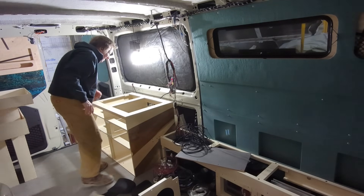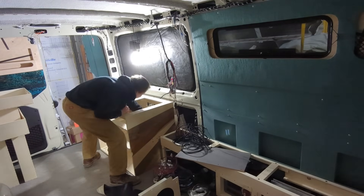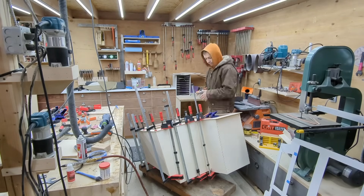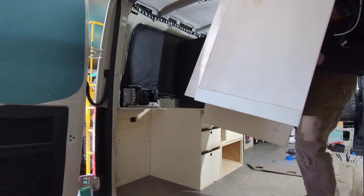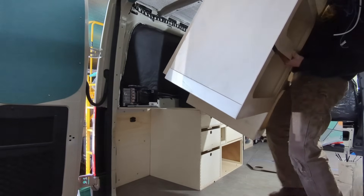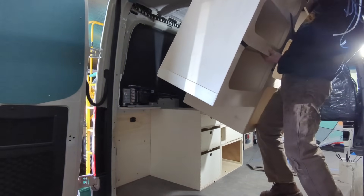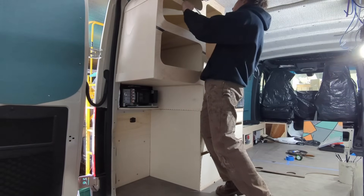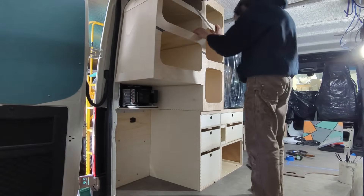I have a mild obsession with trying to keep my van conversions lightweight. Every single aspect of vanning is improved by having a lightweight conversion. You're going to have less maintenance, better efficiency, better driving characteristics on-road and off-road. You can put more stuff in your van, carry more cargo, and if you ever need to tow you're not worried about exceeding any kind of capacity.